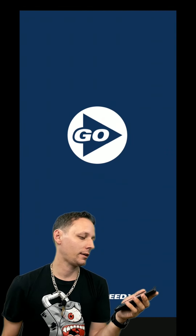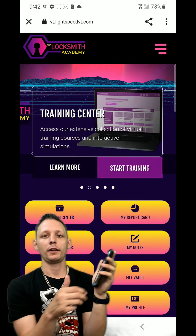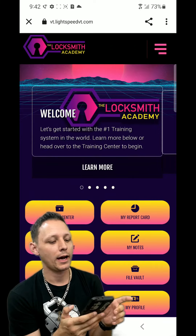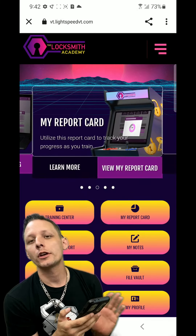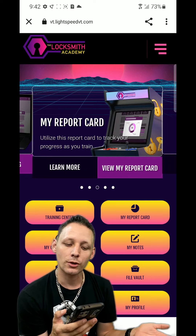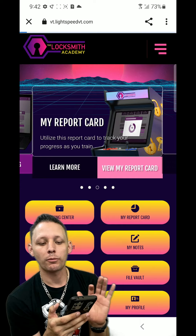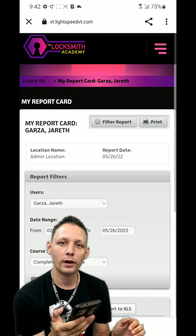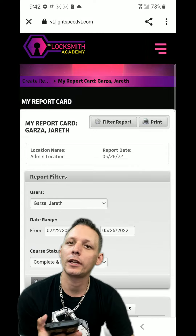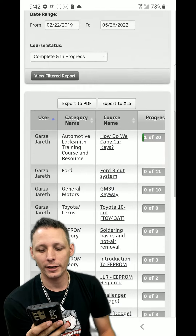We're going to open up the LightSpeed VT app. There it is. We're going to go through real quick and see exactly what we have. We will go and see my report card. It'll show you your progress and what you've learned, what you've done, what you failed at - basically the stepping stones towards your success. Your improvement is measured here.